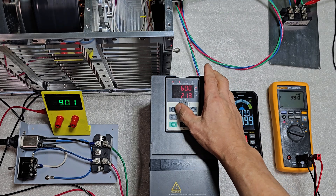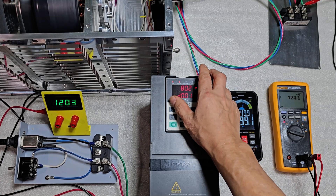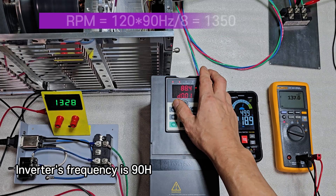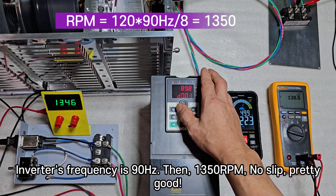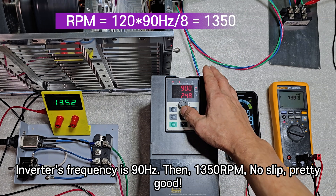The output frequency is 150 Hz. At inverter frequency of 90 Hz, we get 1,350 RPM — no slip. Pretty good.